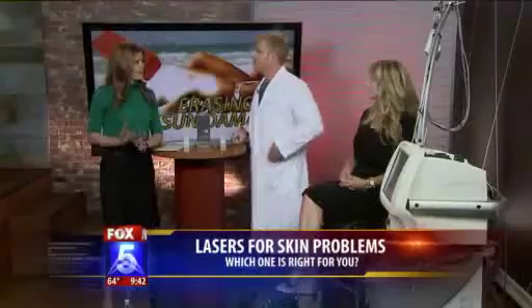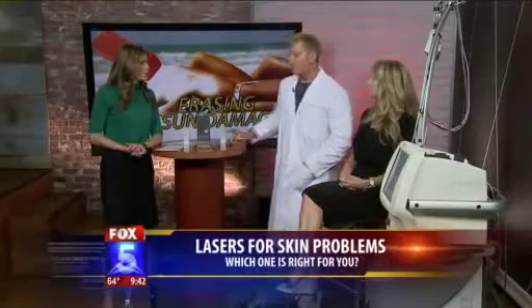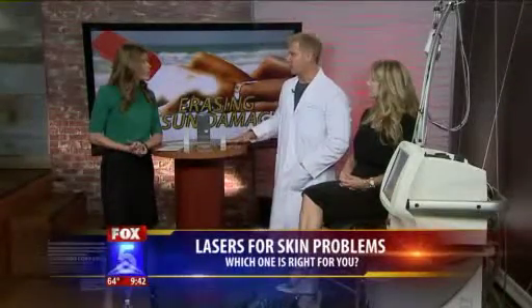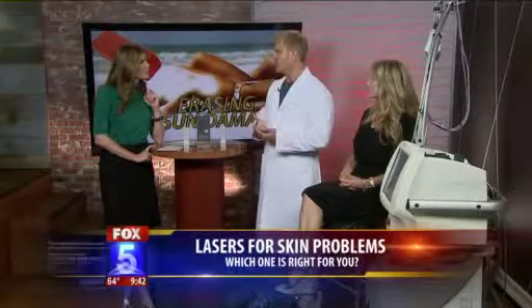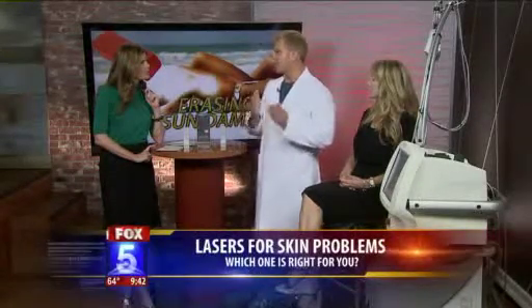What do patients need to know before they get this type of treatment? The most important thing is to do your research. First and foremost, it should be a dermatologist who does your treatment — make sure they're board certified in dermatology. When you go into their office, you want to look at their before photos. Make sure the lighting's the same, that patients don't have makeup on in the before and after photos, and you want to see lots and lots of photos. Always ask the doctor: are these your patients?